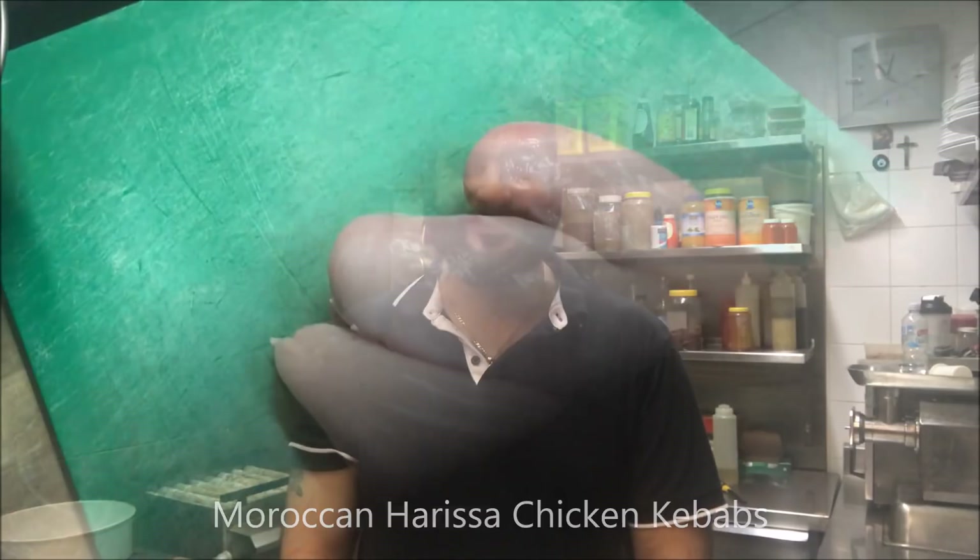Hey everybody, today I'm Henry's How To's. I'm going to show you how to make Moroccan Harissa Chicken Kebabs. Let's get straight into it.